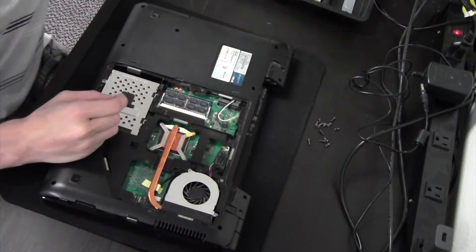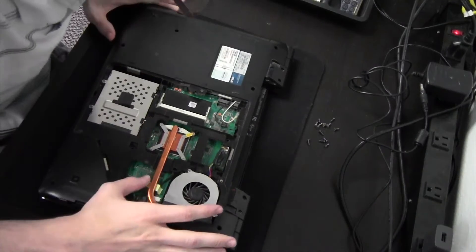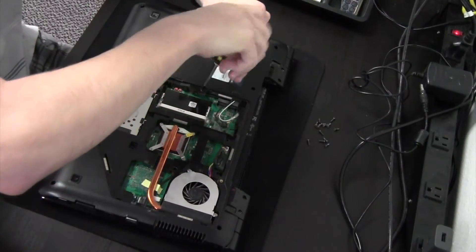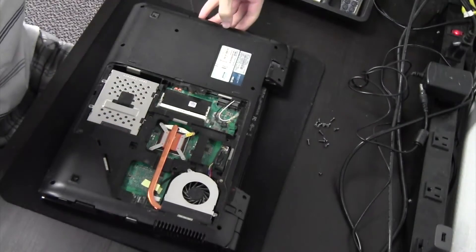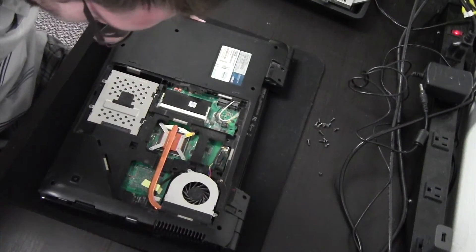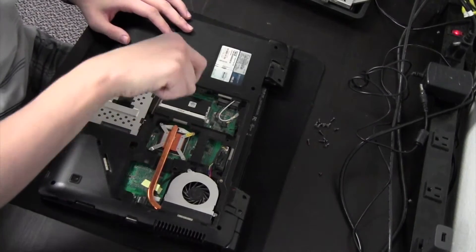We want to remove the RAM sticks, get them out of the way. And now this looks like the screw for the CD drive, so we'll go ahead and take that out. And go ahead and remove the hard drive here as well.